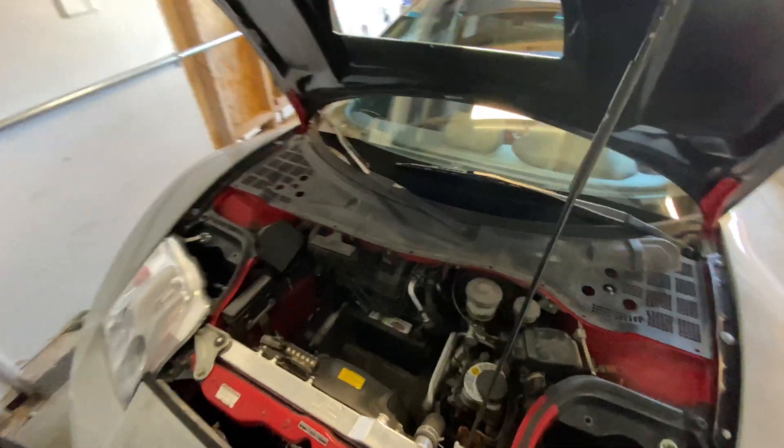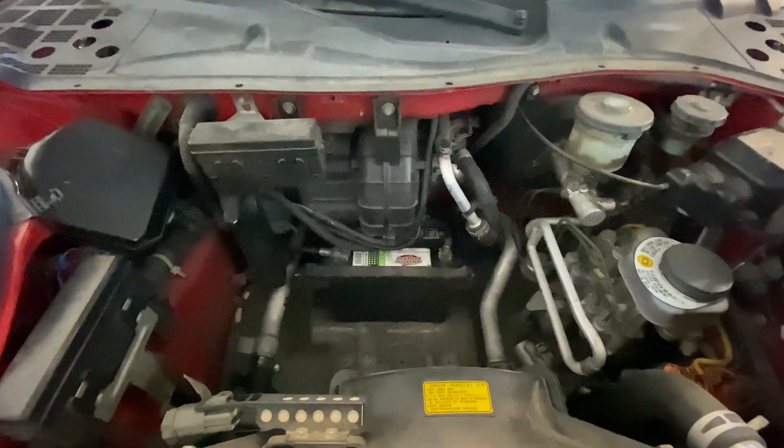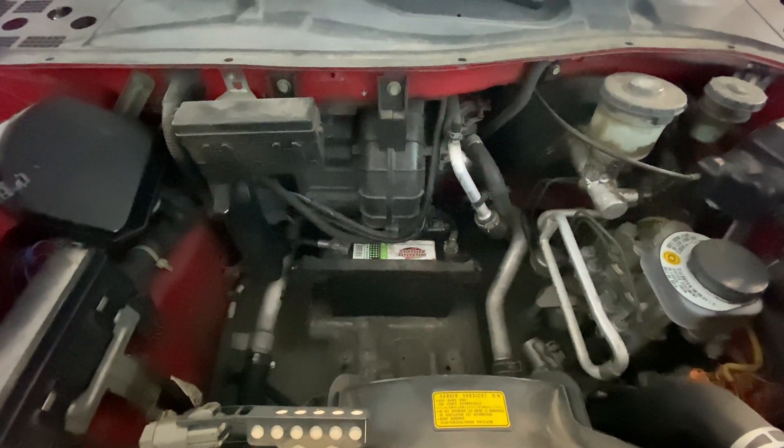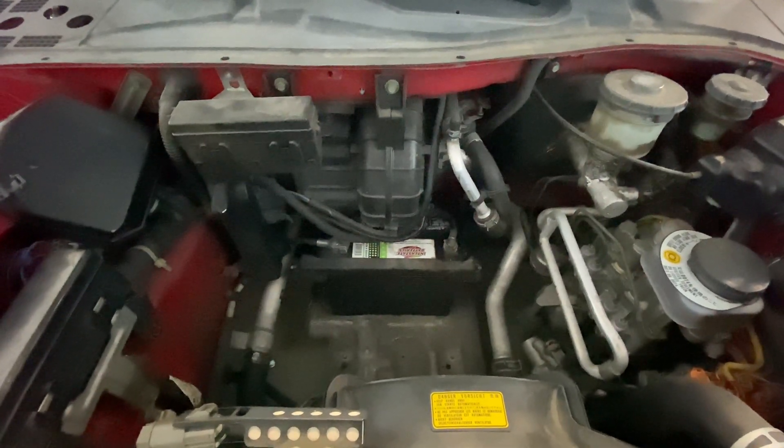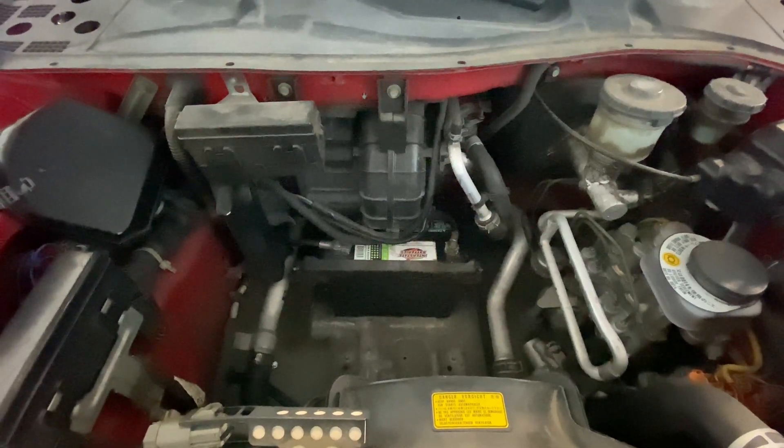Today we are going to lighten up the Acura NSX. We are going to remove the stock battery and replace it with a lithium-ion battery that weighs approximately 3.8 pounds.